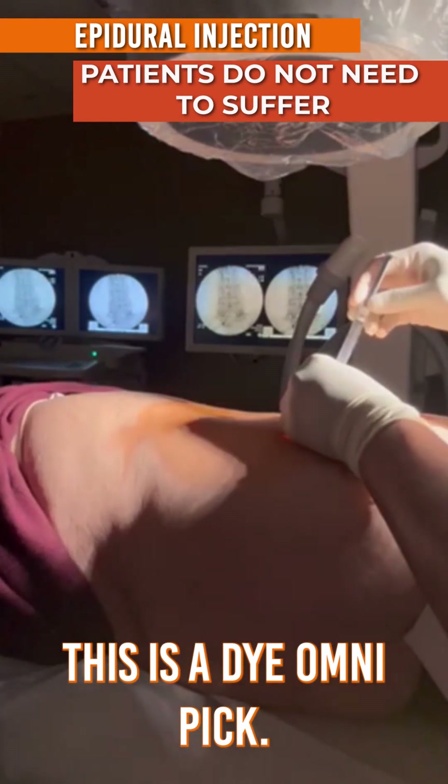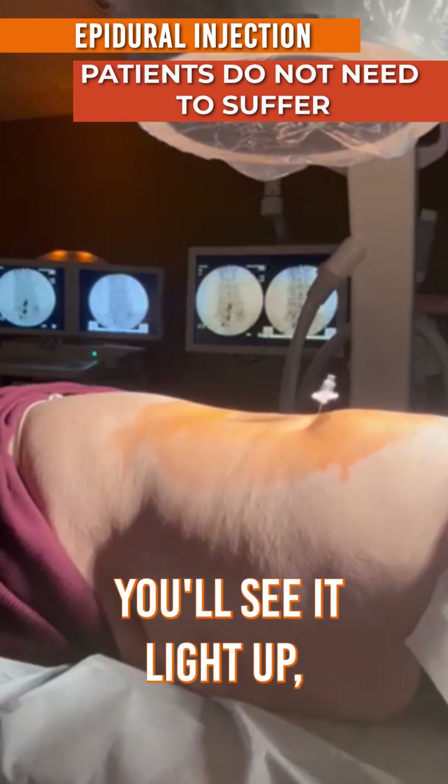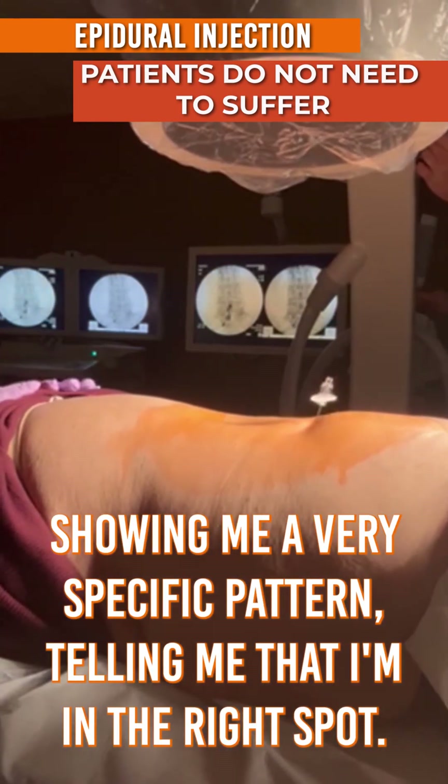This is the dye — OmniPaque. If we look at the X-ray picture, you'll see it light up, showing me a very specific pattern, telling me that I'm in the right spot.